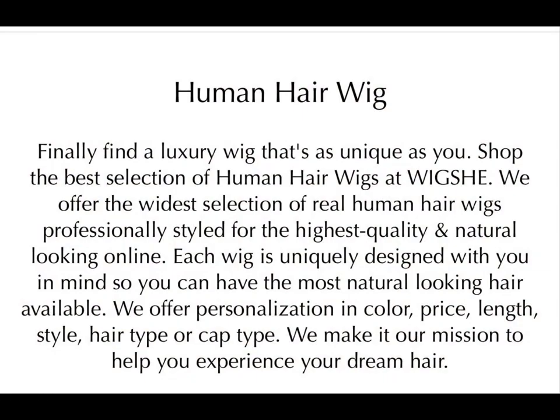Just look at the color and how she shimmers in the daylight. This truly is a beautiful wig, and look at that hairline — it's undetectable. I hope you enjoyed this wig review. I will leave a coupon code in the description box below. Happy holidays and I'll see you in my next video!